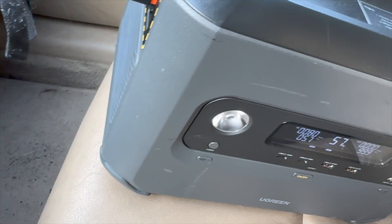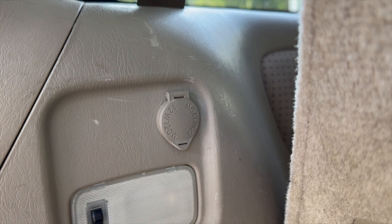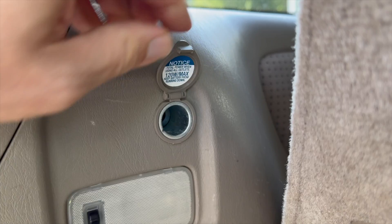This is a device that will make some people very happy because it solves the problem of charging your power station when you're on a trip. This is a DC-to-DC converter that you would mainly use in your vehicle. Ultimately the problem that this solves is that it can charge your batteries or your power station at a much higher rate than just using your car's regular 12-volt carport, or what they used to call a cigarette port.